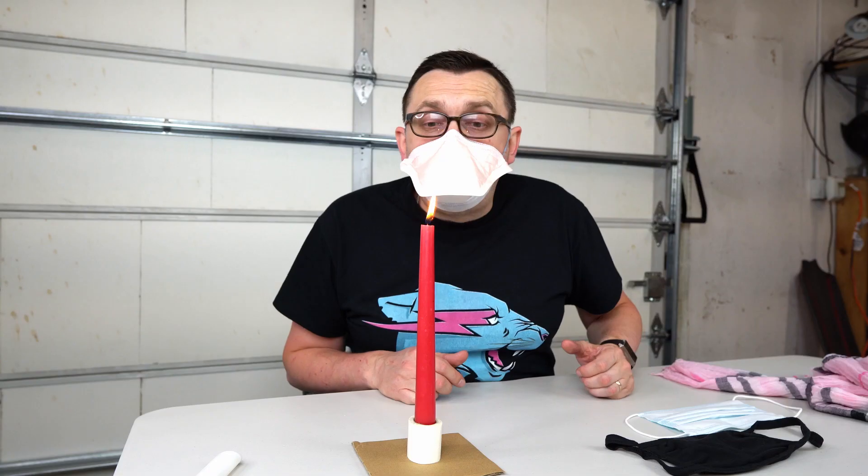But let's see what happens if I put on this N95 mask. Let's see how much airflow is going through this mask. See, nothing happens. And no matter how much I try, there is no air that is going through this N95 mask — like 0%.